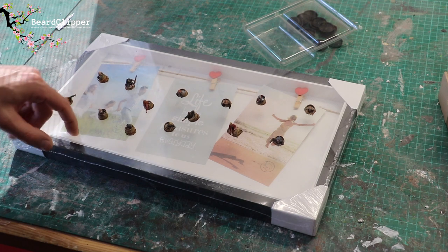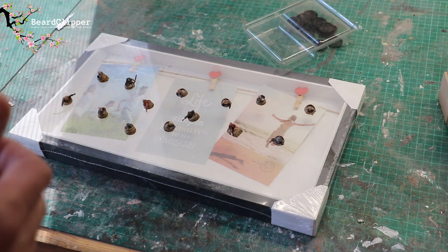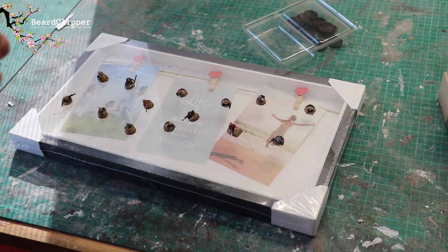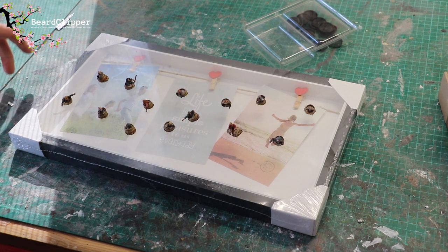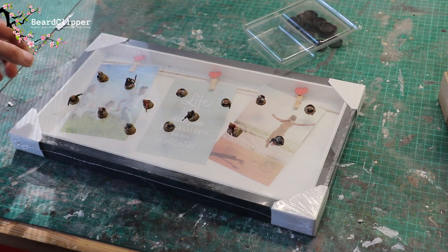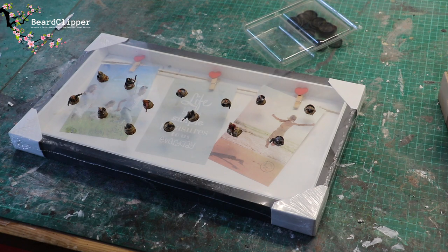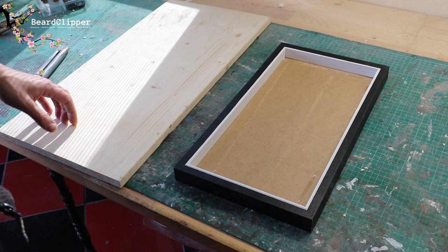I'll remove everything from inside the frame, draw out where the river is going to go, and start the rocky outcrops. I'll be using bark for rocks. For the water I'm going to use the toilet paper technique — I don't have any resin at the moment. I'll use toilet paper, silicon for the splashes, and maybe hollow fiber for spray. I've removed everything from inside the frame and I'm now thinking it might actually be a little bit too small.